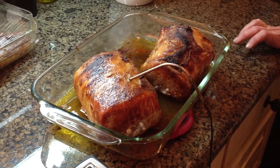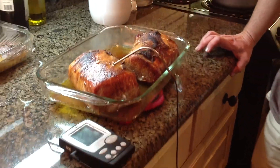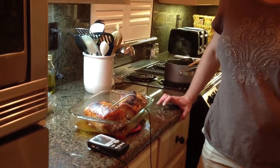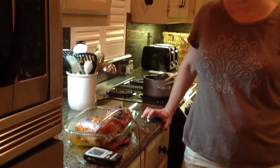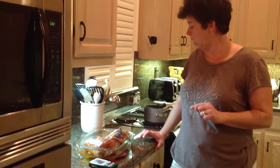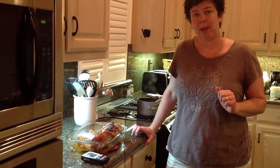We pulled the pork loins out of the smoker at about two and a half hours. I wanted to give them a little bit of time in the oven at a higher temperature in order to brown them. And to capture the juices, I'm going to use the juices from the pork in a mushroom gravy that I'm making here.